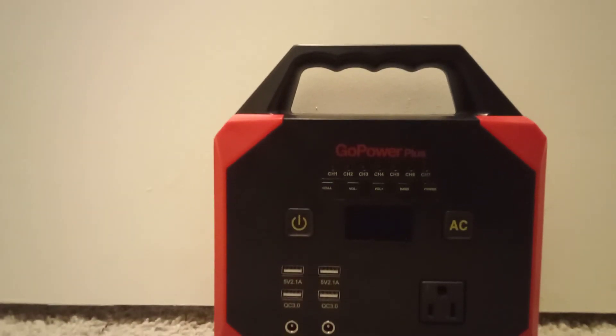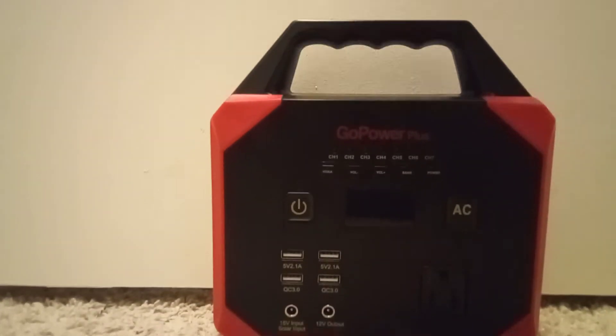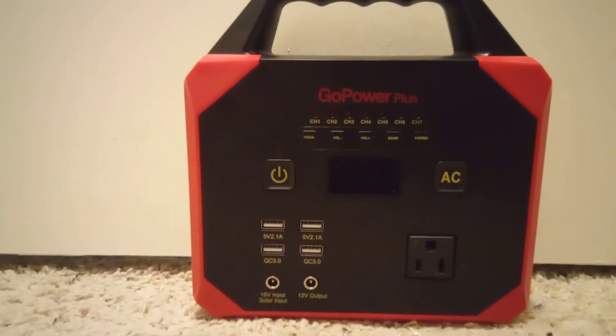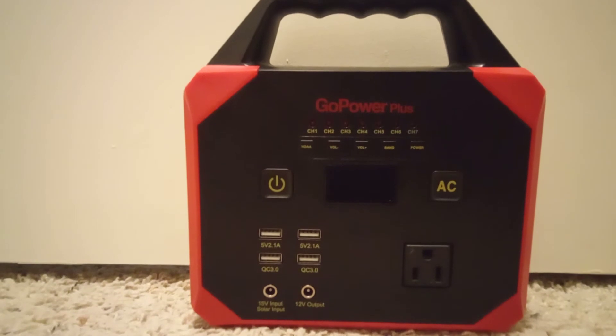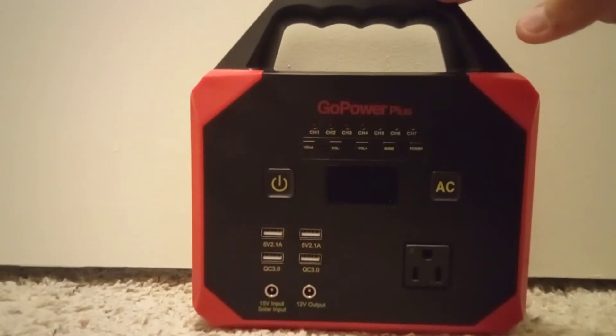It's review time and we have this today — the Go Power Plus Focus HD-008. As per usual, we're gonna go over all the features and then do a review, and at the end of the video I will give you my score.